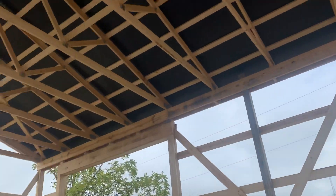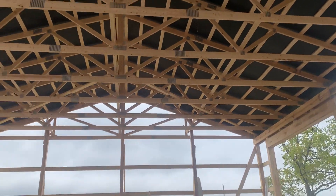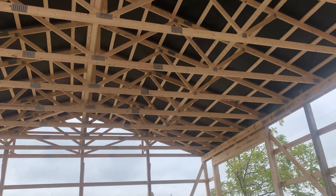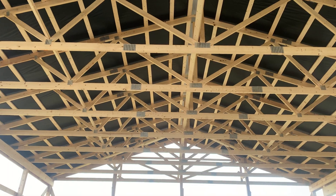The truss system we used here has a 2 by 6 bottom cord and a 2 by 6 top cord — again that's 2100 MSR lumber, machine stress rated. You can see the 2 by 6 bottom and 2 by 6 top cord.